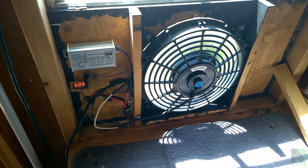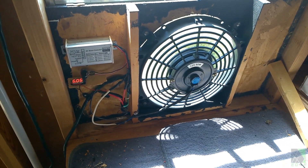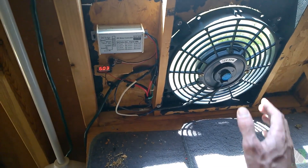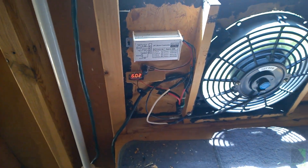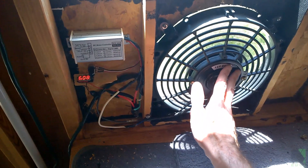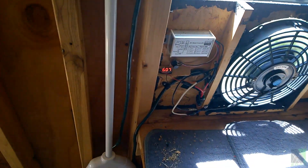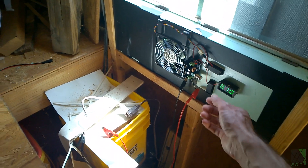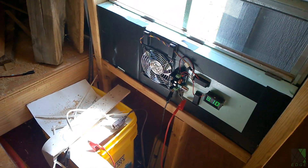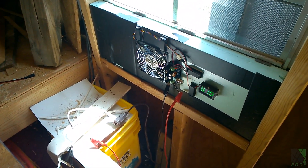Right now this fan's job is just to keep the shed relatively cool and protect all the electronics I have in here. When I turn this up to 10 to 12 volts it moves a tremendous amount of air, but honestly these motors are better off running at a lower RPM — they last longer and I don't want to burn this fan up. So instead of burning the fan up, I'm going to add reinforcements in the form of a brushless DC server fan. I believe one server fan is enough, but if it's not I may add a second fan.